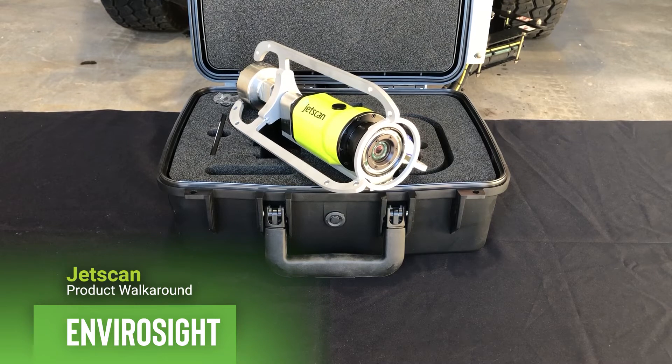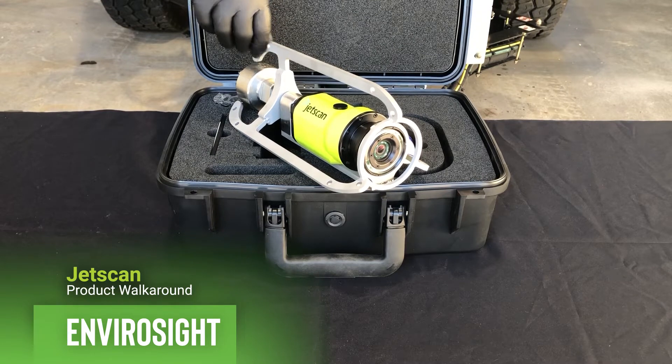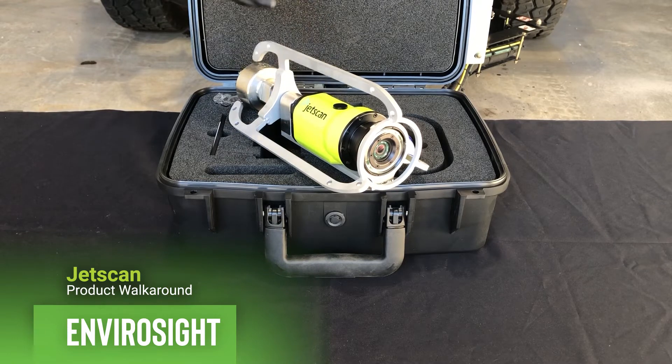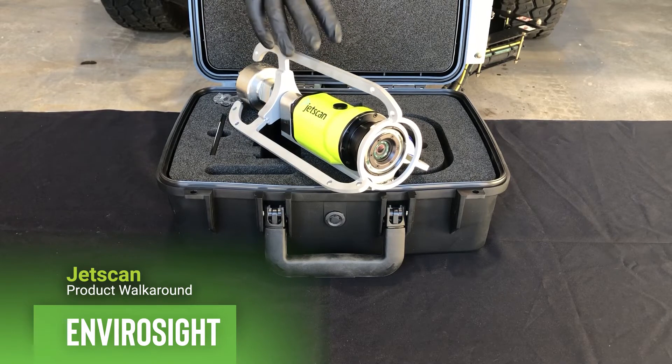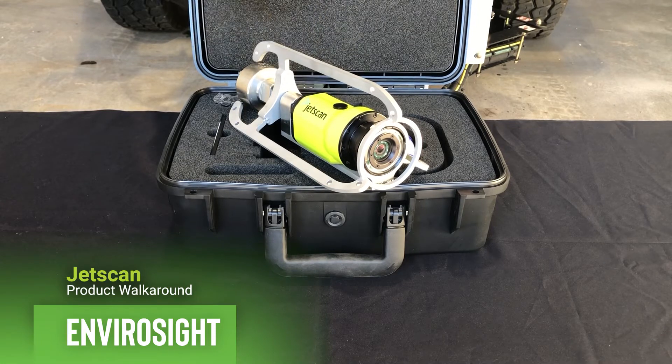This is part of our phase assessment strategy for sewers — this will be step two. You can put this on any piece of cleaning equipment you have; it easily fits in the toolbox. Very simple — you push one button, you turn it on. As soon as your light starts to flash, you know you've got power to it. When it's on steady, you know you're powered up and ready to go. You deploy it and start recording from your tablet.